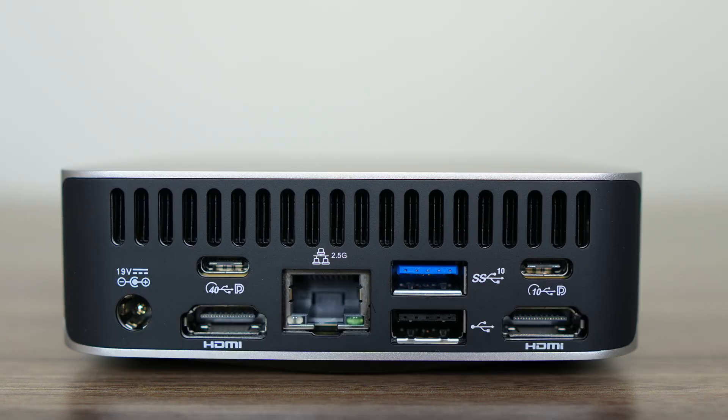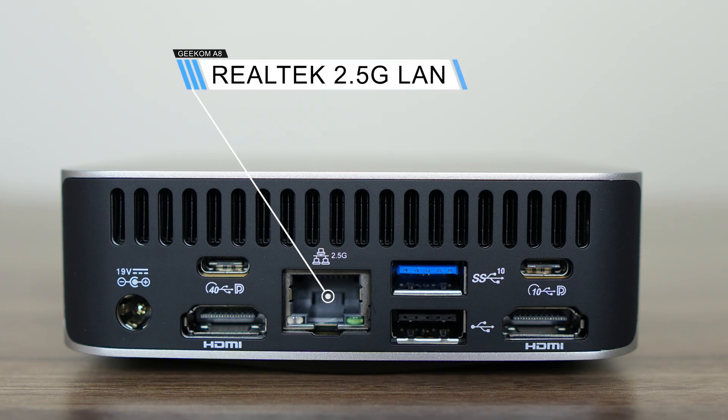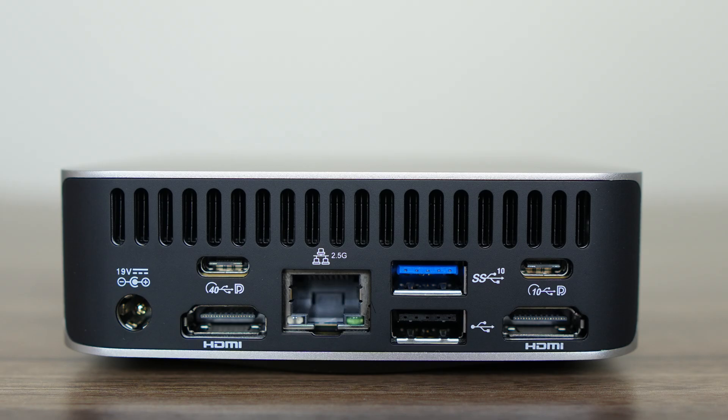The back has USB4 40 gigabit supporting data and display only, dual HDMI 2.1, a 2.5 gigabit LAN jack, USB Type-A 10 gigabit, USB 2, and USB-C 10 gigabit also supporting data and display, but it isn't able to power the mini. So you're forced to use the included power supply.